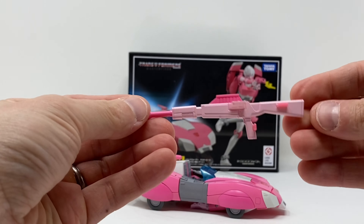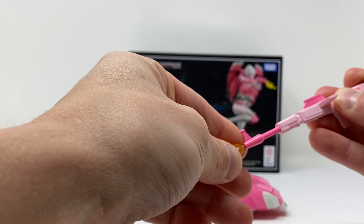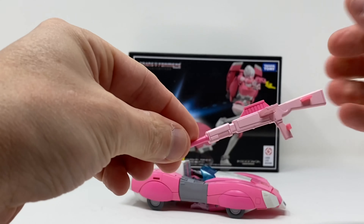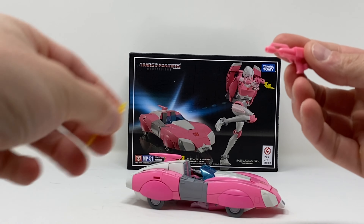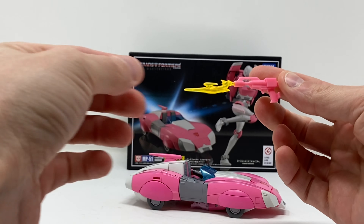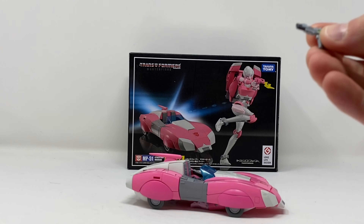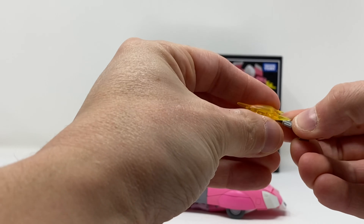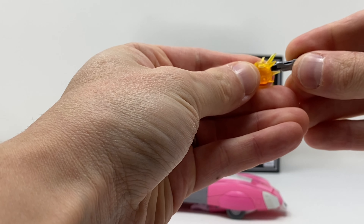She comes with this large rifle. It goes right in. I'm not sure why she comes with this large rifle — I'm going to have to rewatch Season 3. There's also a smaller blaster, which looks good, and an even smaller blaster. You can configure them any way you like.